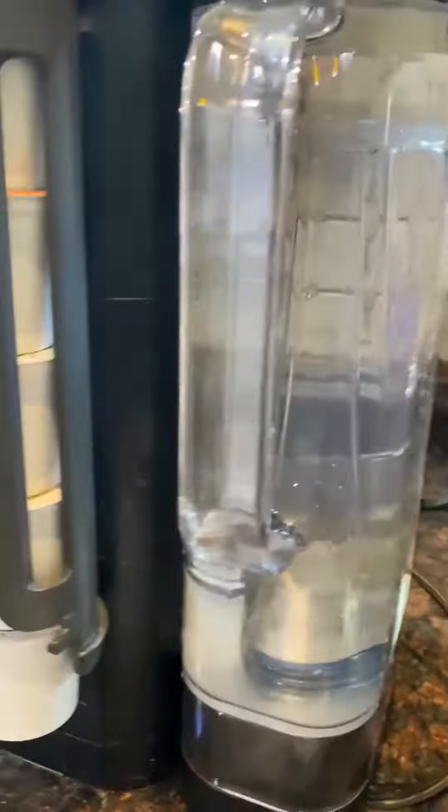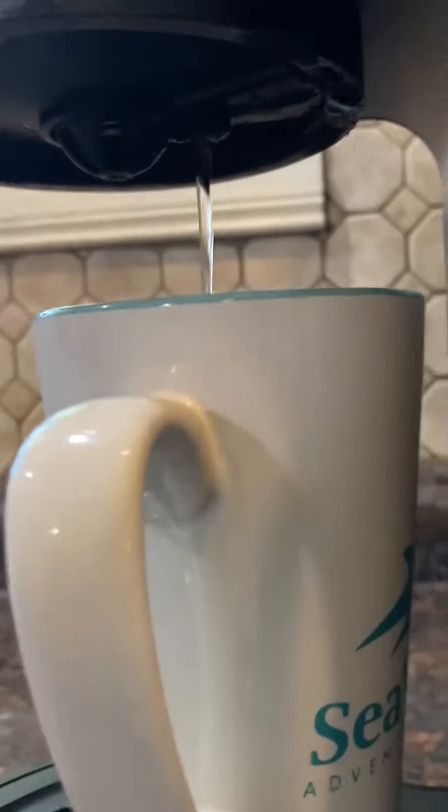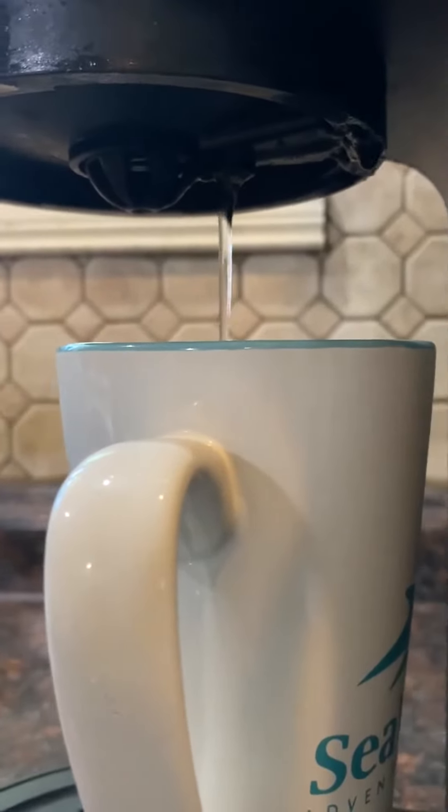You can also see here I've got filters that go into the reservoir, and you use these filters and replace them every so often. It helps keep your coffee even more filtered. We use filtered water but it's always good to filter as much as you can.